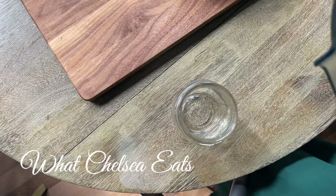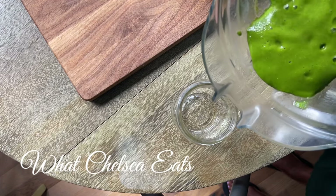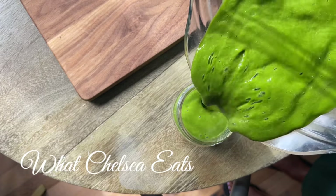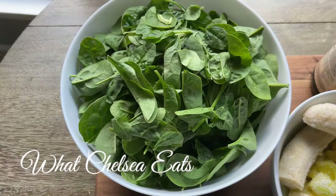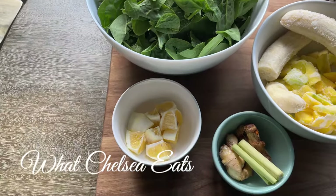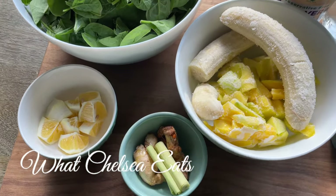And there is my green smoothie — nice and smooth. It made about 44 ounces and I really like it; it's a bit savory but yet sweet, very hydrating, and it's giving me a lot of energy. If you like this video, please give it a thumbs up, share it with a friend, and don't forget to subscribe. Until next time, take care — lots of love.